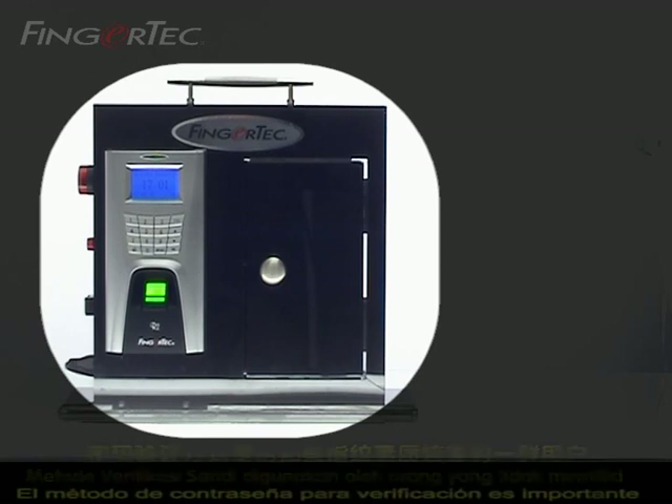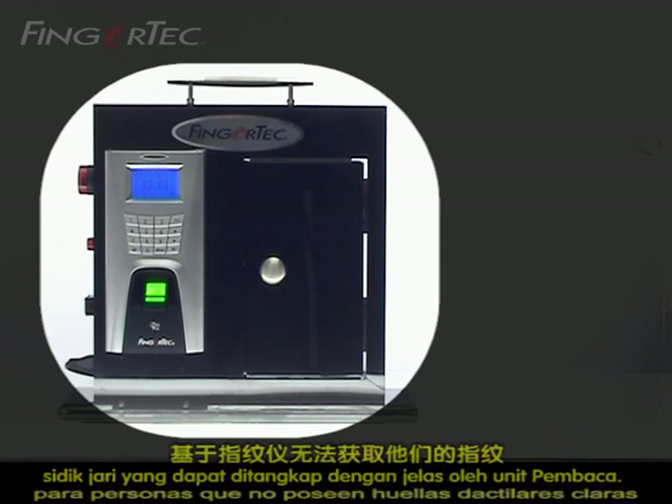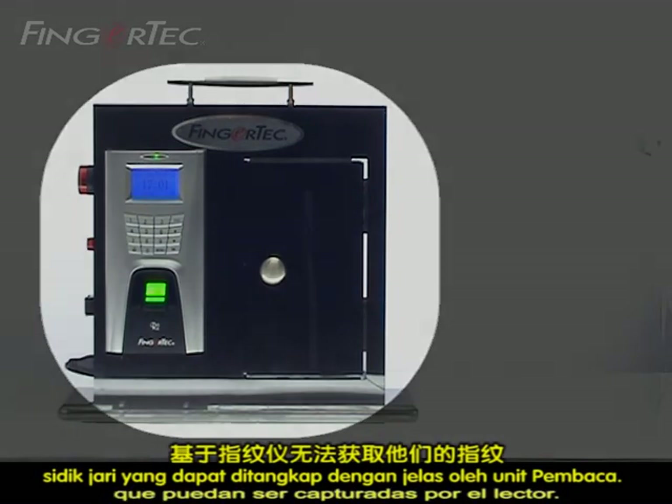Password Enrollment. Password method of verification is important for people who do not have a clear fingerprint that can be captured by the reader.